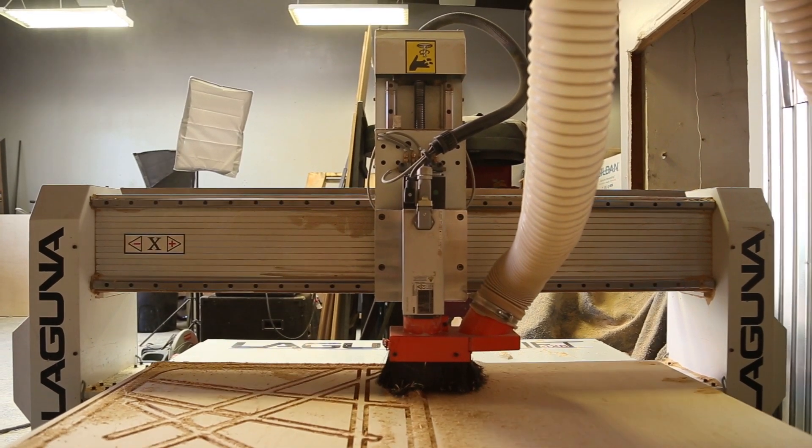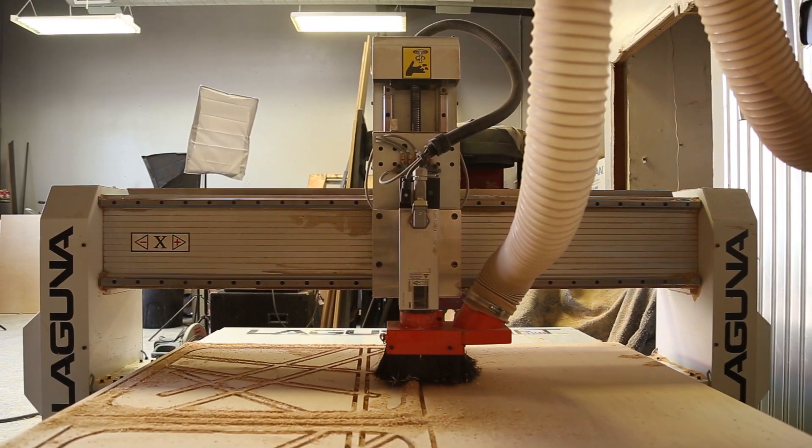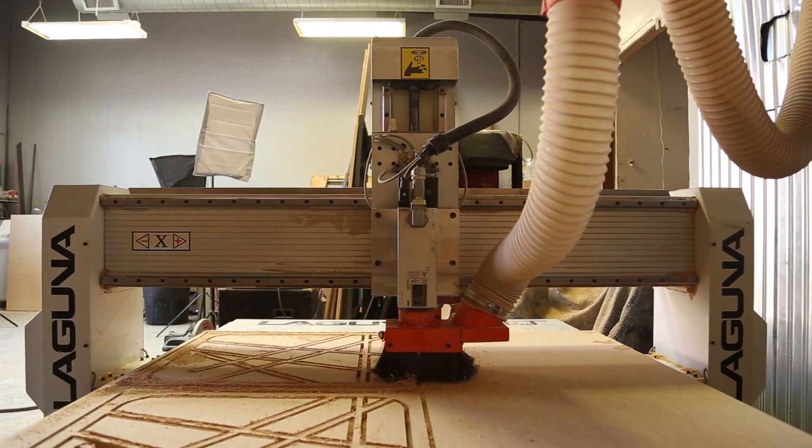When I'm working late at night, the machine will also be working late at night and it doesn't ask for anything except what I tell it to do. In my shop, the CNC has been my employee of the month every single month since I got it. Once I set material on the CNC and hit play, it keeps cutting while I work on other pieces. With just me in the shop, I still get the benefit of having two or three people. Handmade versus smart made — it just depends on what you want to do.